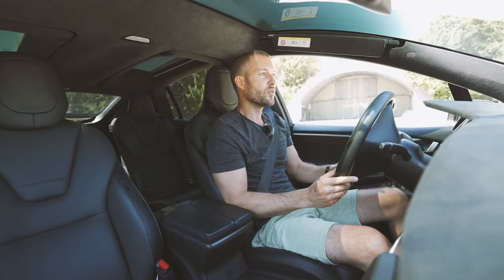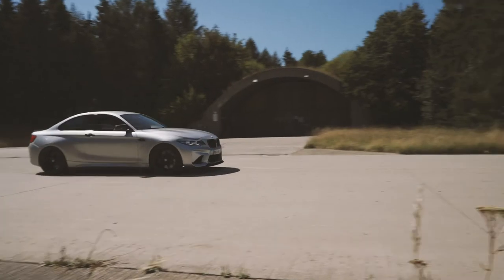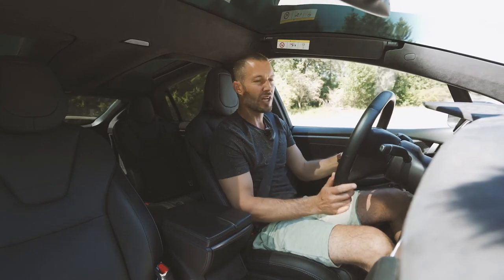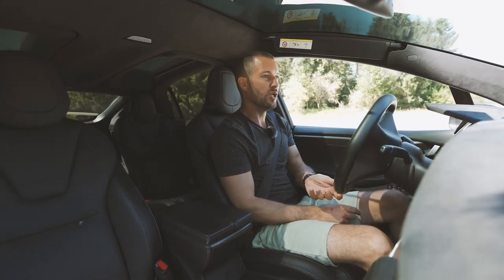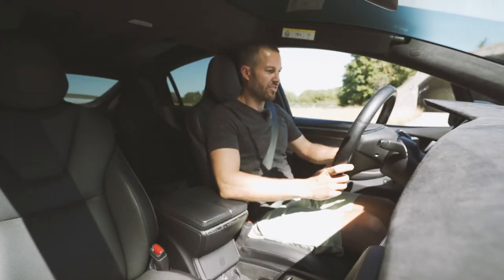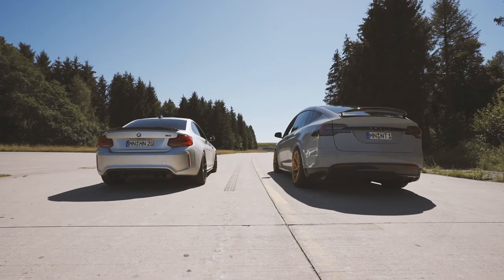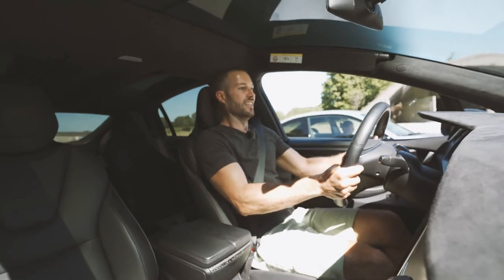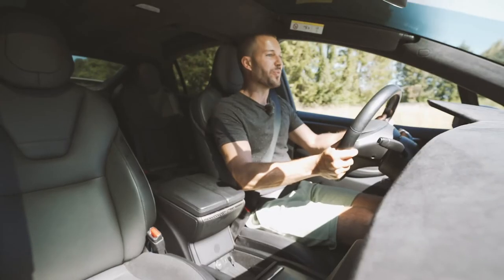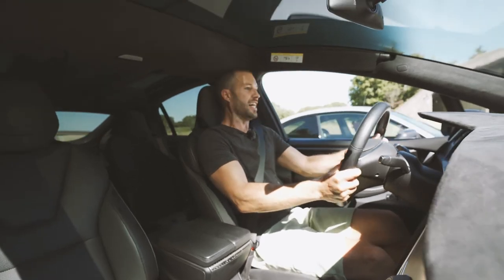Looking at the statistics, I've been above the naughty line in the last 20 minutes or so. However, I haven't tested out the ludicrous mode yet. A friend is here with his tuned BMW M2 — north of 400 horsepower. Maybe I can get him to do a little race with me. We'll put this in ludicrous mode and see who wins. Launch mode activated.